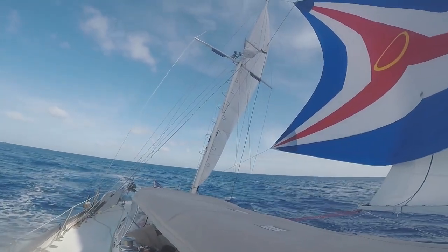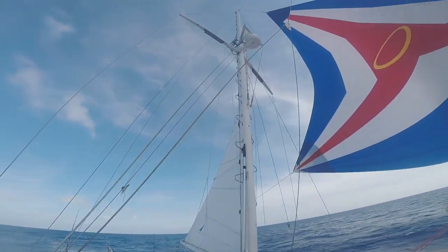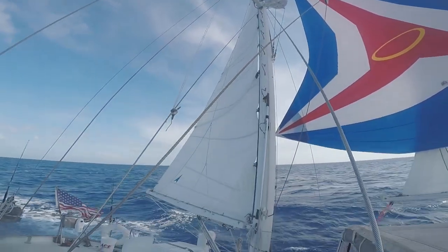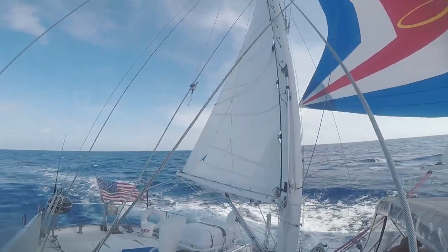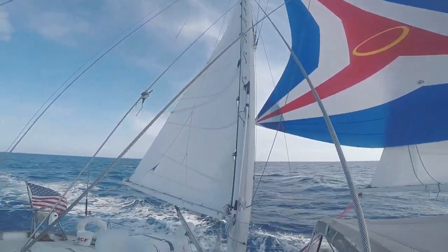And then one last one we're doing — that is our mizzen, on this mast. When you get back here, things are not quite as windy. All that air flowing off the bottom of those sails really makes it windy, so back here is a little bit calmer.